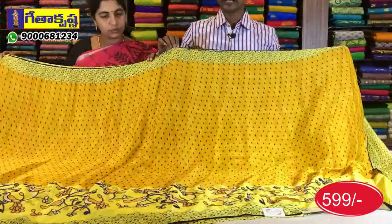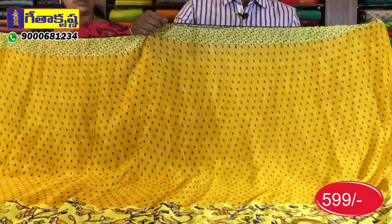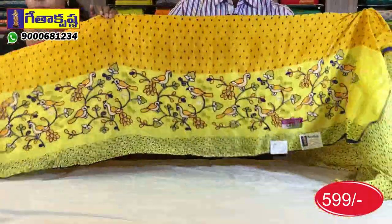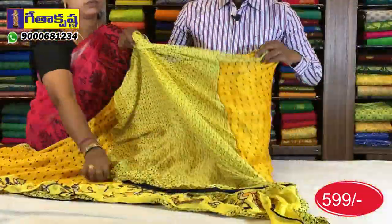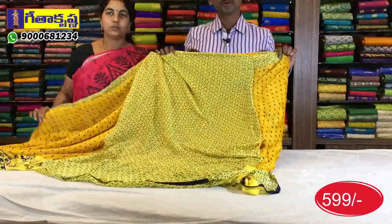I have printed style in blue color, and the blue color has piping. The second way I have the creeper design and blouse. The cost is 50-50 rupees.